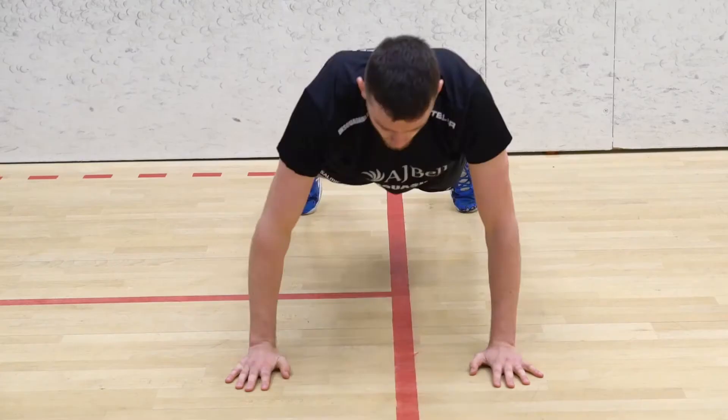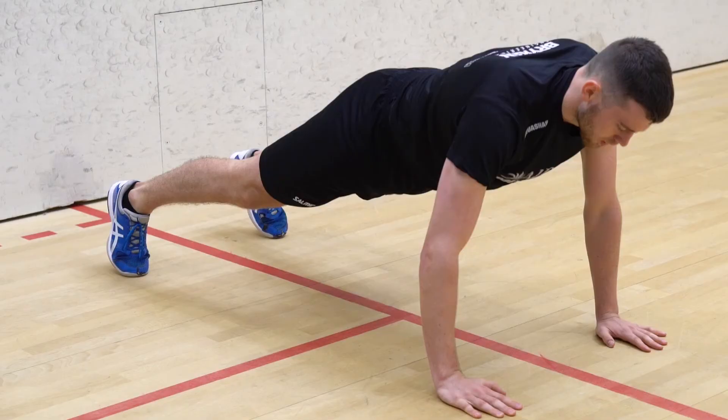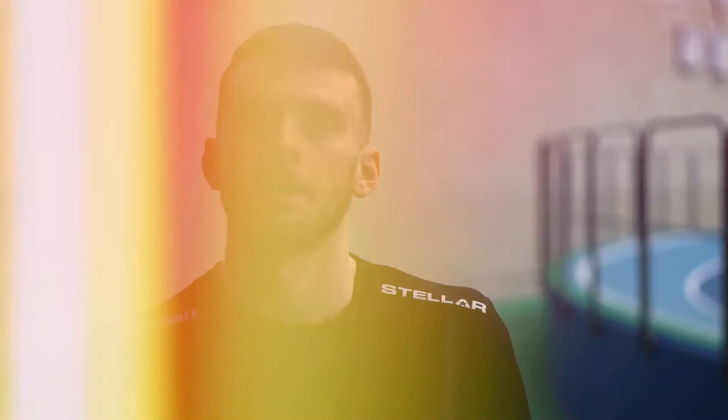The next exercise is a press-up shoulder tap. We're going to perform one normal press-up and then as we come back up, we're going to touch our left shoulder with our right hand and our right shoulder with our left hand. We're going to repeat this for 30 seconds. If you need to make the exercise any easier, you can perform the press-ups on your knees.